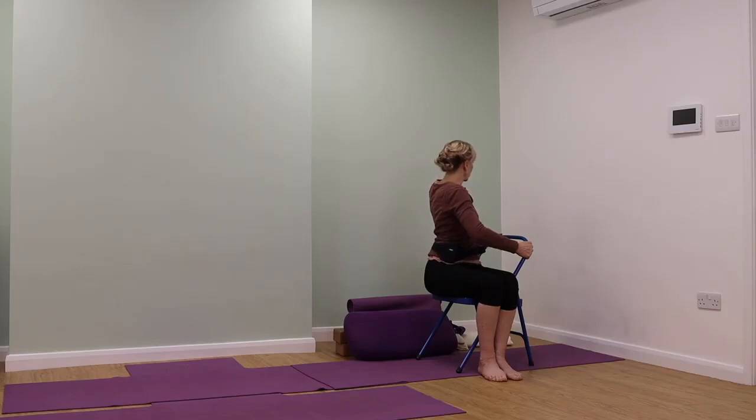Don't overturn the head. Let the shoulders release down away from the earlobes. Extend the crown of the head towards the ceiling and keep pressing firmly into the floor with your feet.